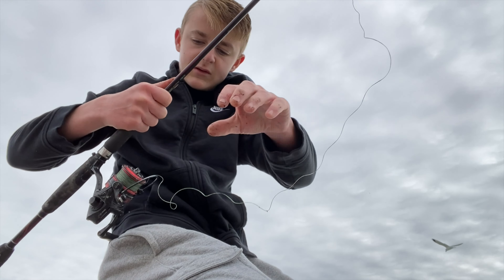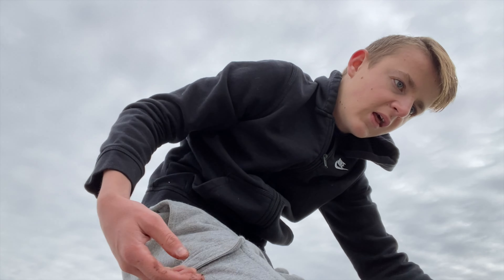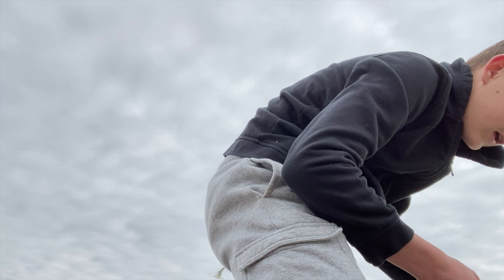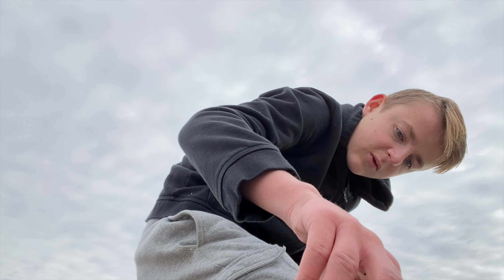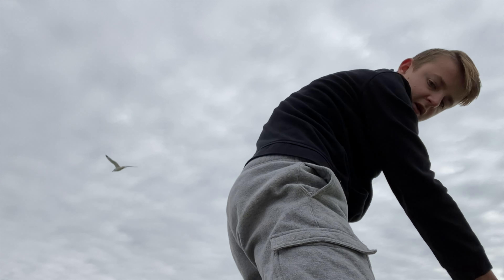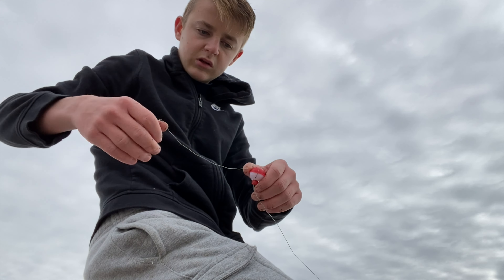I'm just going to let out some line here - let out a decent amount of line and set the rod down, then let all that line just hang down. Then take the hook and the bobber in my hand and throw it, because if you throw it a different way without the hook in your hand, the hook ends up in your skin - and that's not good. Just grab the hook and the bobber and go like that.